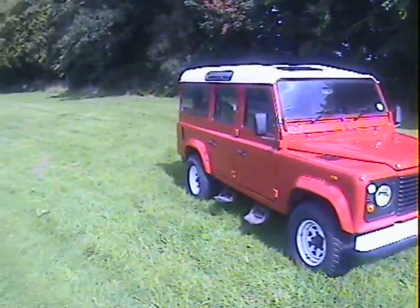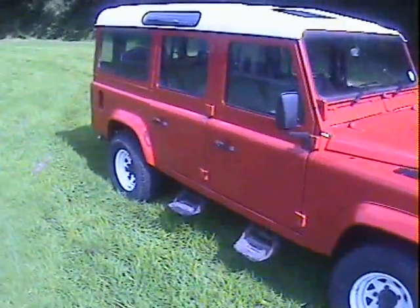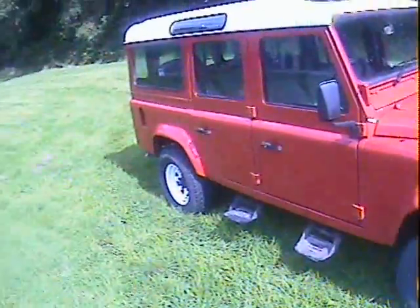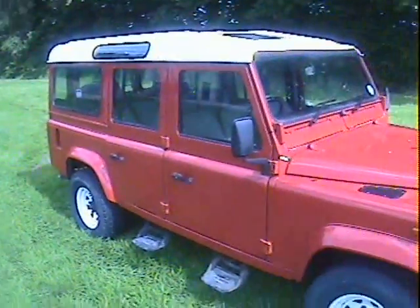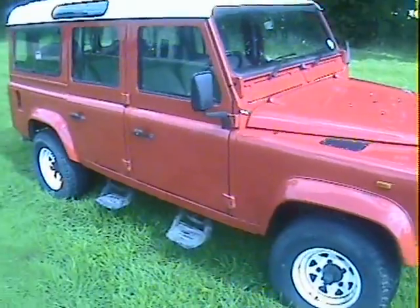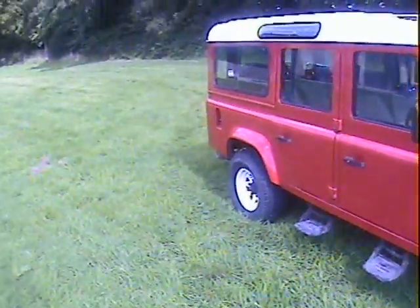It's absolutely superb. It has had a high quality respray in the original red, which is almost completely blemish free. It's absolutely superb. And underneath, it's as good as it is on top - the chassis and everything are really, really nice on this one.